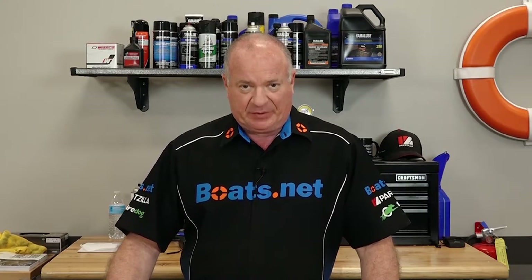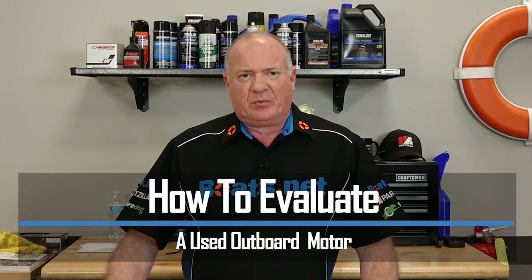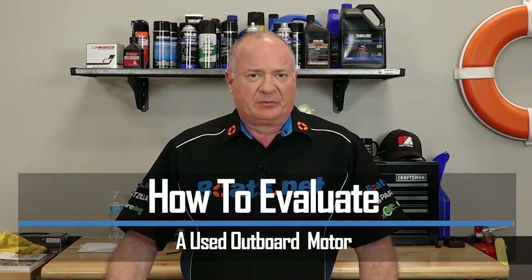Hello, John Talley here with Boats.net. There's a ton of ways to locate and buy a used outboard, especially if you're shopping on the internet, but you still need to check out that motor and make sure it runs before you fork over any cash. So in this video, let's talk about how you can evaluate a used outboard and make sure you're getting your money's worth.